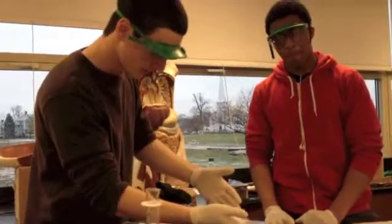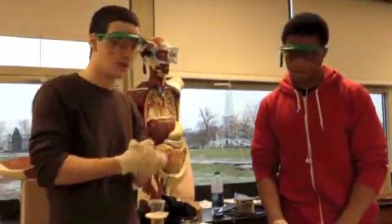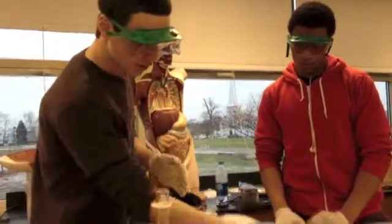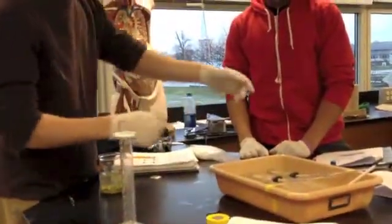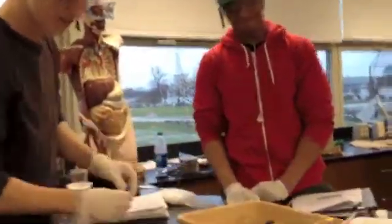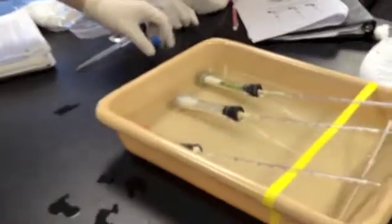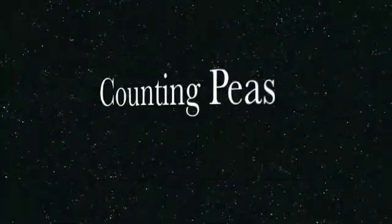We had just placed our pipettes in the water for our seven-minute equilibrium period. After the seven minutes, we will then move the tape and put food coloring at the tip of each pipette. We will then drop them into the water and watch cellular respiration happen.